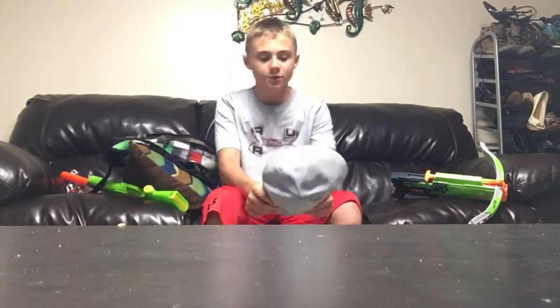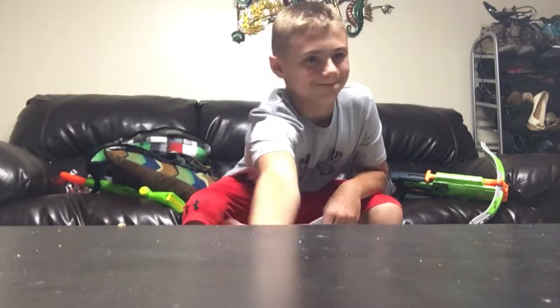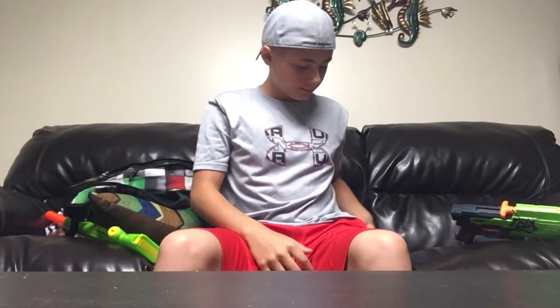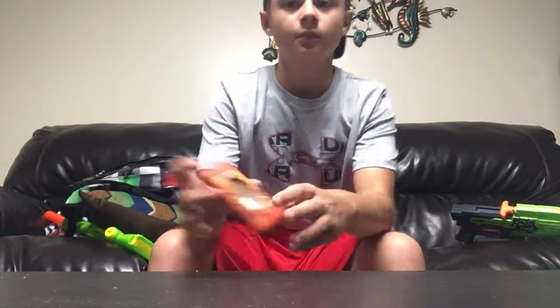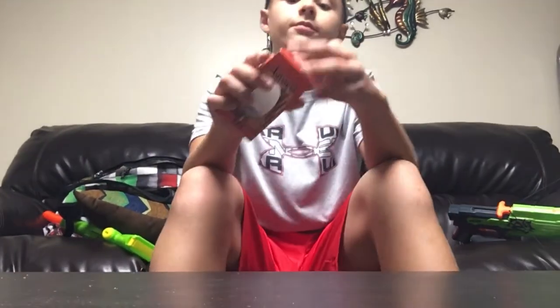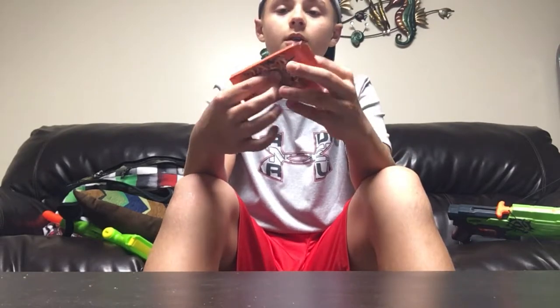What's up, it's your boy, back again with another review. These are the larvae things, they're like worms. And I got the barbecue flavored ones.